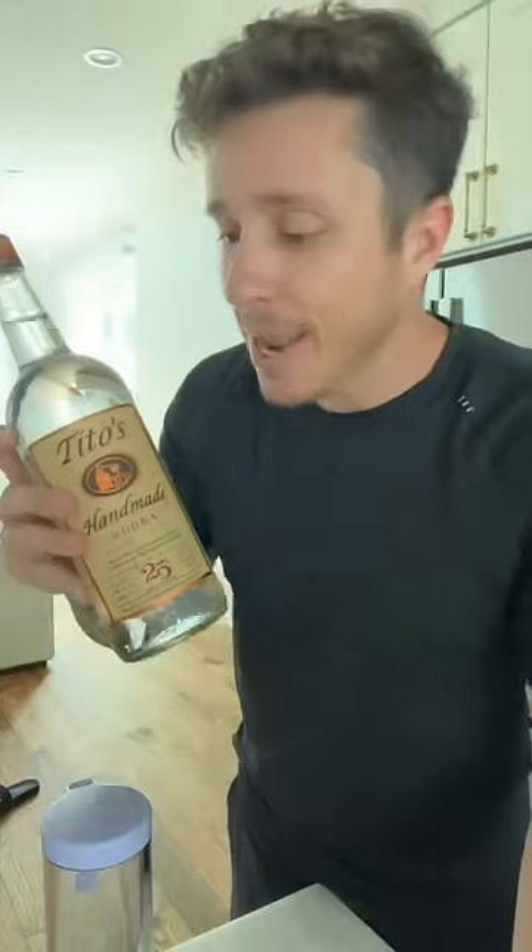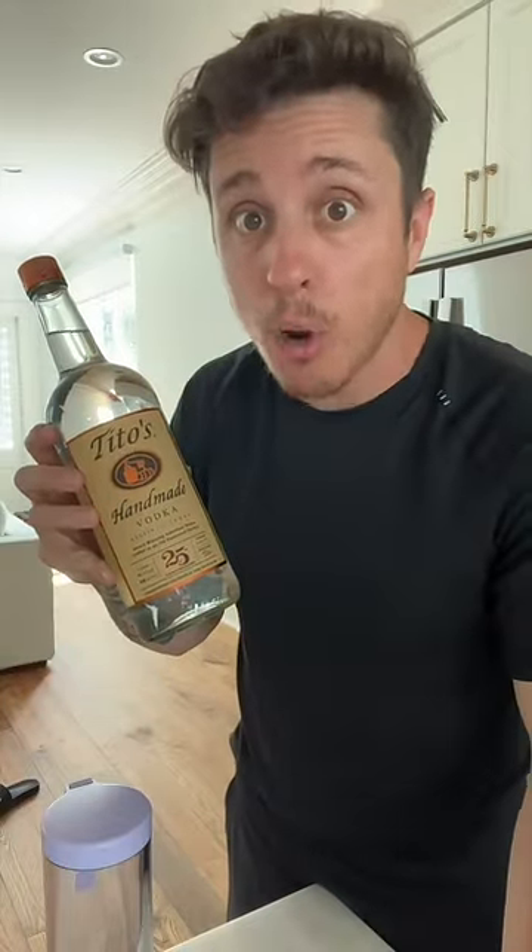Welcome back to making Tito's not gross. I'm your host, Werther's Wayne. Welcome back to getting knackered at the nursing home. I'm your host, Butterscotch Bobby.